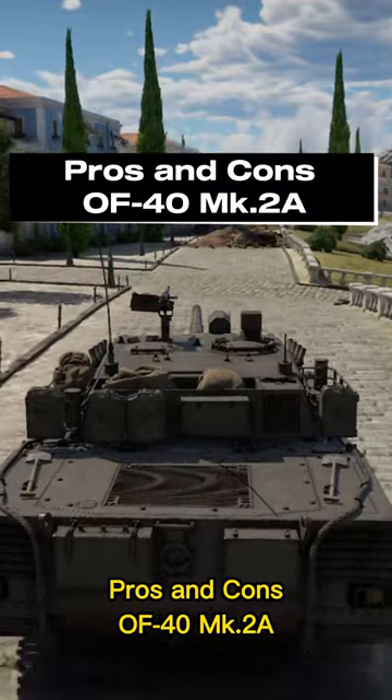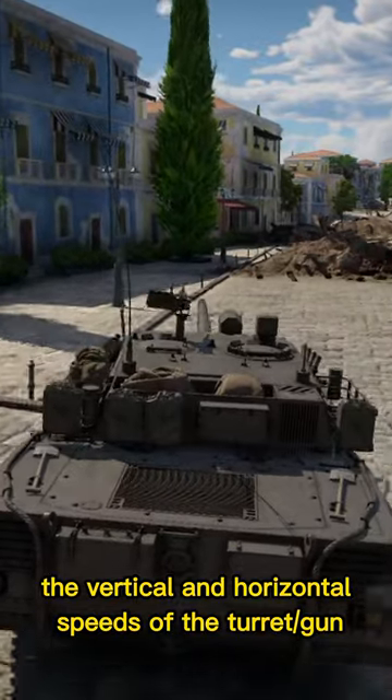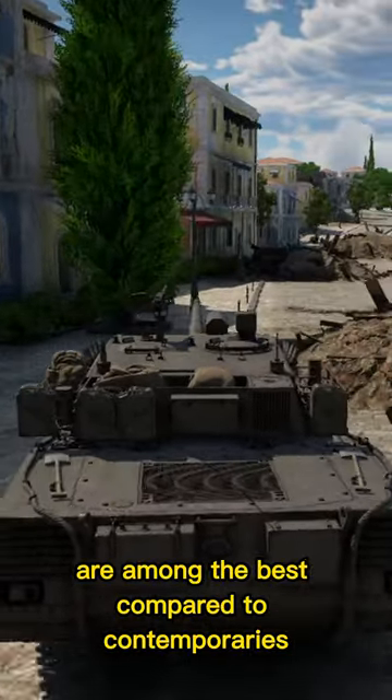Pros and cons of the OF40 and K2A. Pros: Great gun handling — the vertical and horizontal speeds of the turret gun are among the best compared to contemporaries.